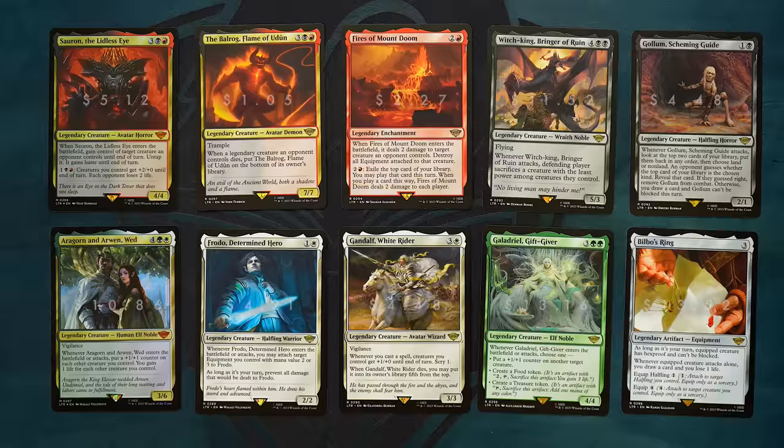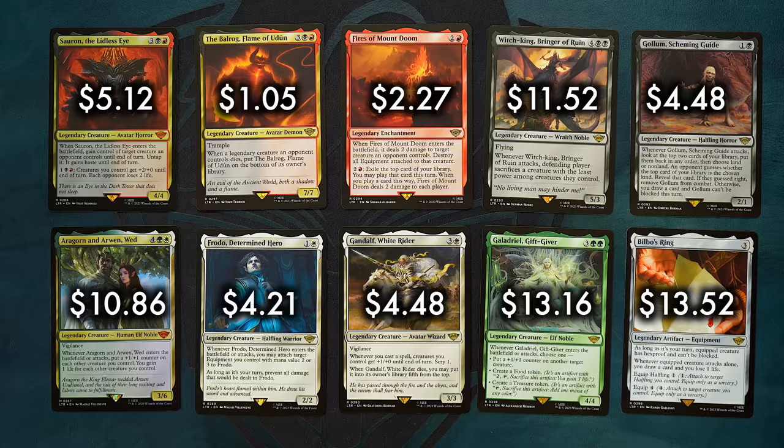As of the filming of this video, if you were to buy all the rares included in these two decks, it would cost you $59.81. Never mind the remaining 150 cards that are included — these 10 cards alone are worth more than double the price of the product. There are a lot of reasons for this: the collectability of Lord of the Rings, the excellent card design, but what's more, in these starter kits, all 10 of these cards cannot be found anywhere else — at least not in traditional border treatment.